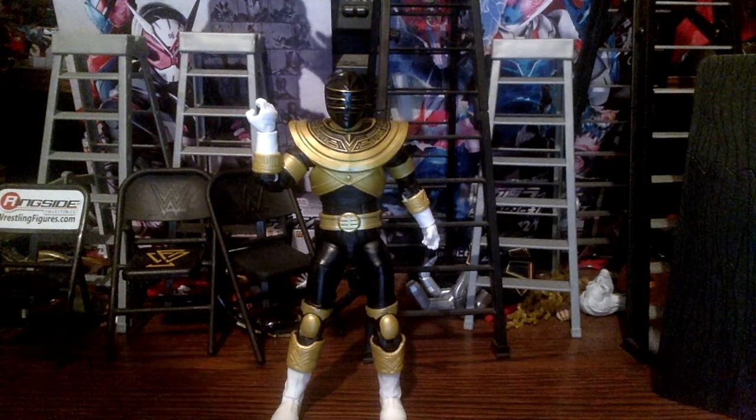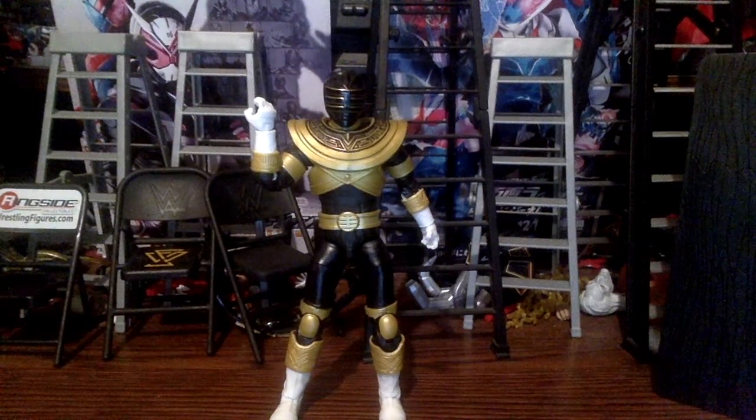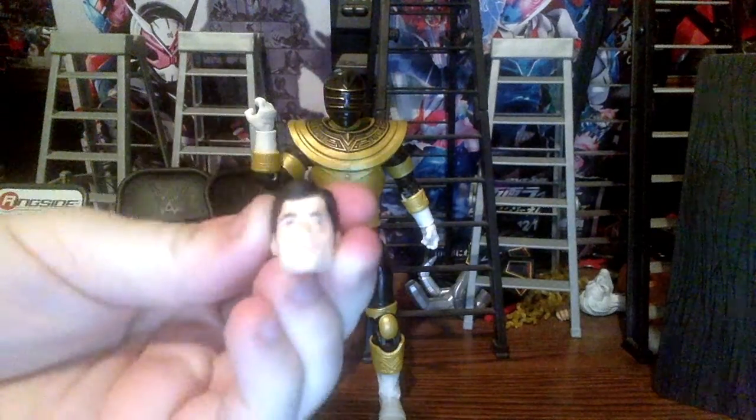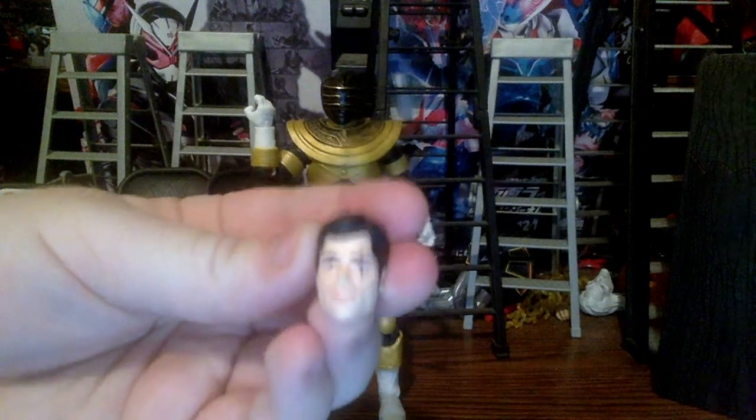Now let's go over the figure and accessories. Here is the Trey of Ultor portrait — this is the first Zeo Gold Ranger, the one who brought the Zeo Gold powers and gave them to Jason.